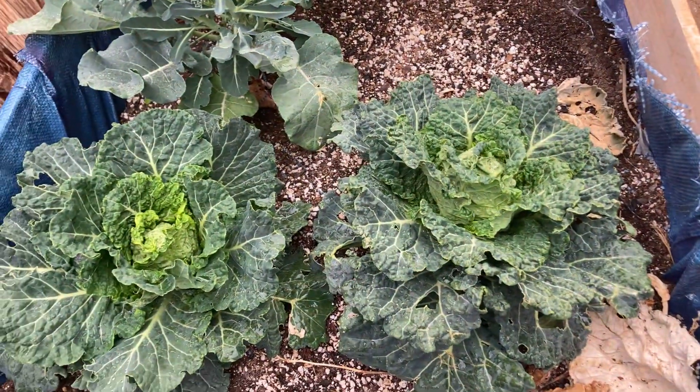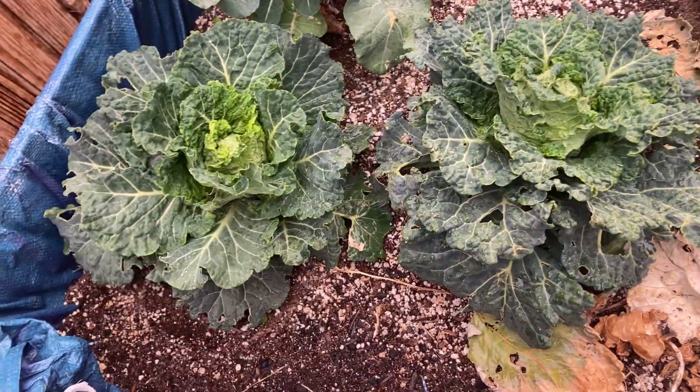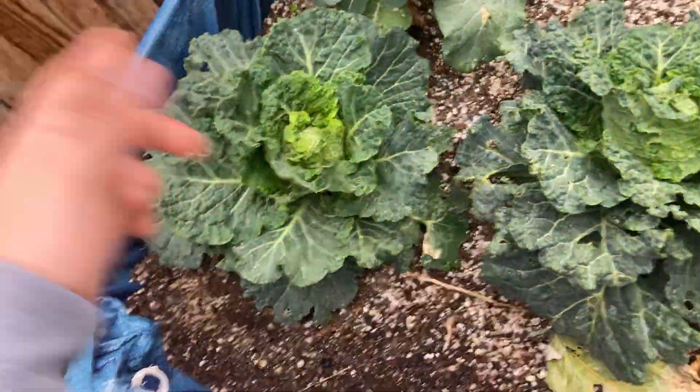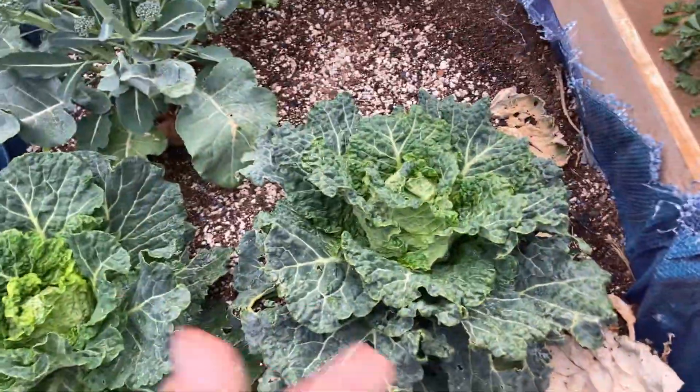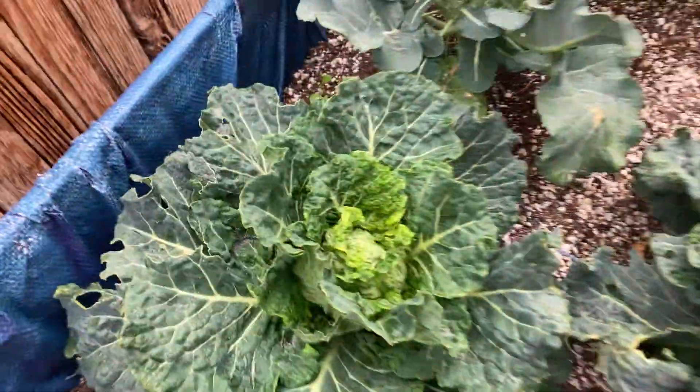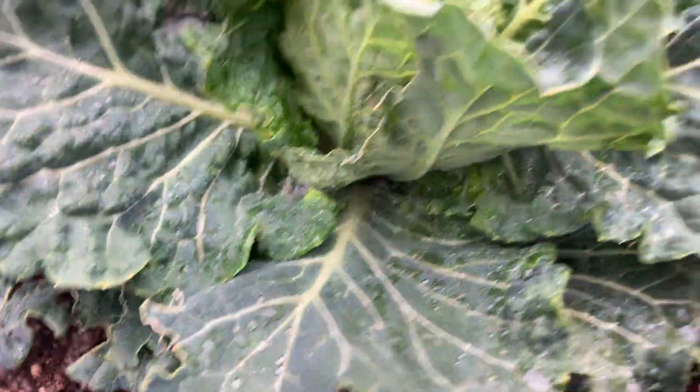Now you guys can see they're a little bit more even in size. Remember, in the first couple of weeks, this one was a lot tinier than this one. But like I said, just give them their time and they'll grow. You guys can see they're almost the same size already. And that sucks — we got an infestation on this one.